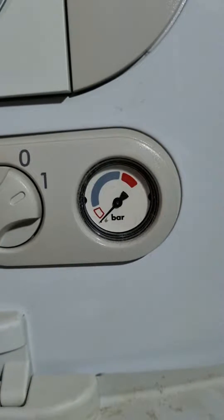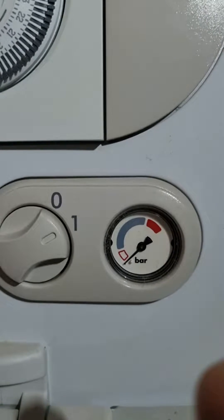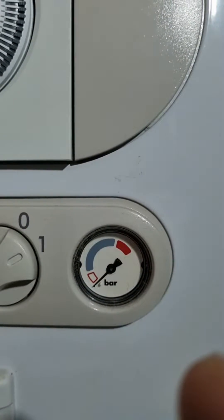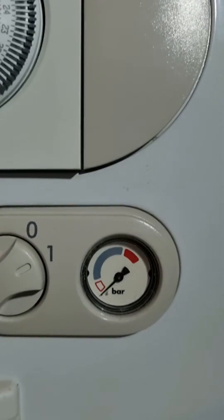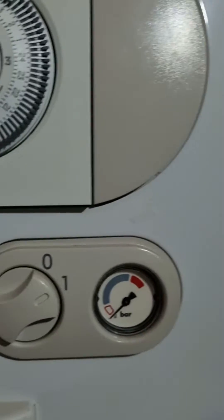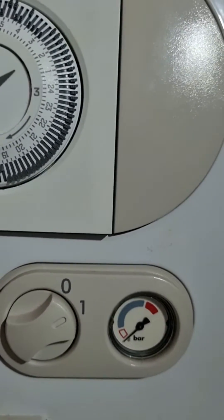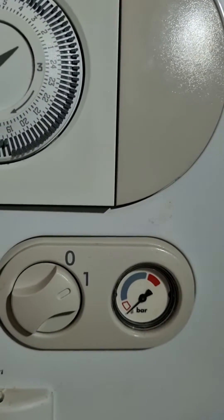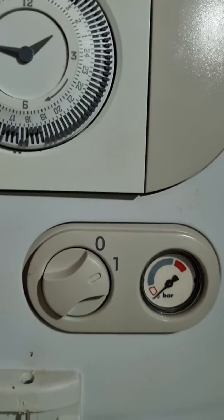As you can see, after releasing the air from the radiators, the needle has dropped — the air pressure has dropped right to zero. We need to fill the water to get the pressure back up, just somewhere in the middle. As you can see, the red is on very high and the one with the square is very low.